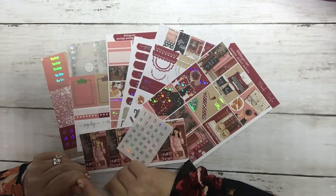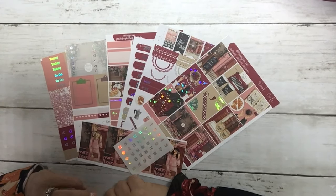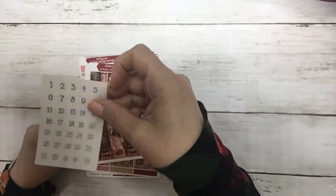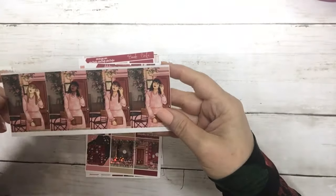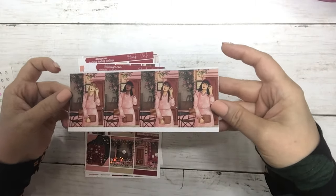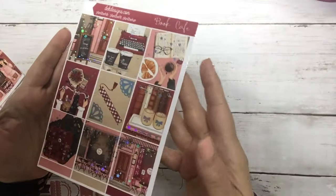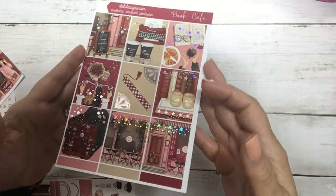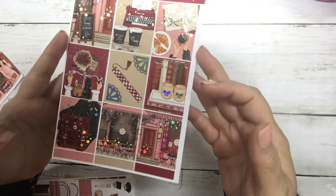Hello everyone, this is Dawn with DK Designs. Today we have our free kit of the week called Book Cafe for Hump Day Happy Mail. These are the matching silver holo date dots and then the gorgeous fashion girls, and this is your full boxes. It's a great anytime kit — it does have the fall vibes with the darker color palette.